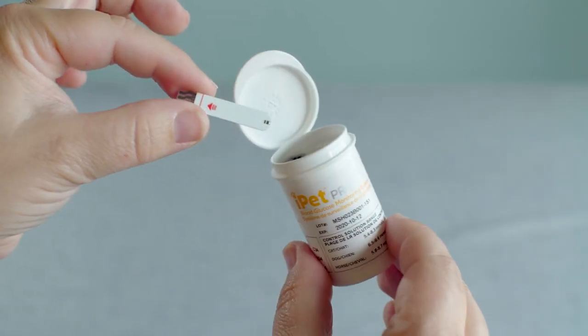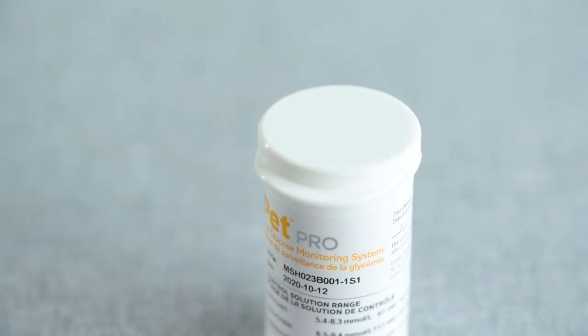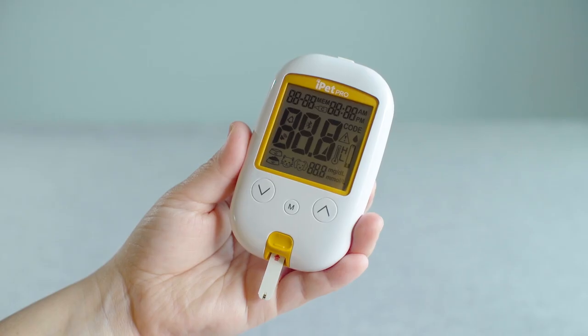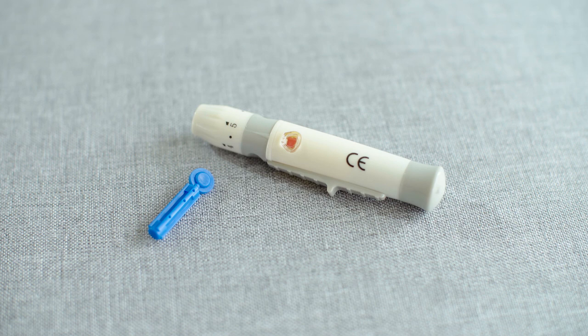Start by removing a new test strip from the vial. Recap the vial immediately to ensure test strips are not contaminated. Insert the contact bar end of the test strip into the meter. The meter will retain the last pet type and code previously selected. Confirm the code matches the test strip vial. A blood sample can now be obtained from your pet using the included lancing device and lancets.